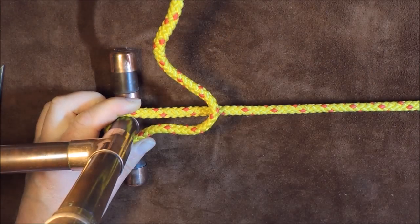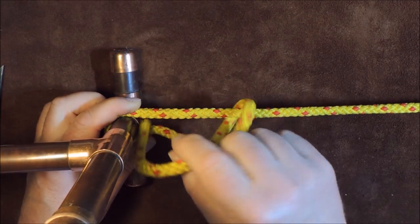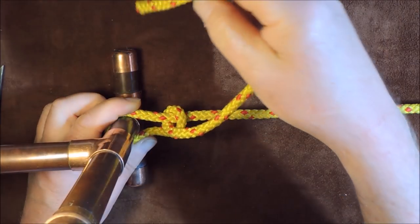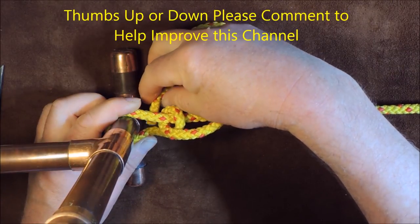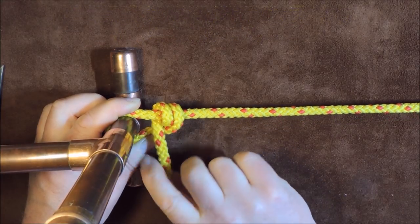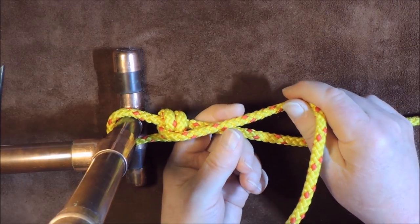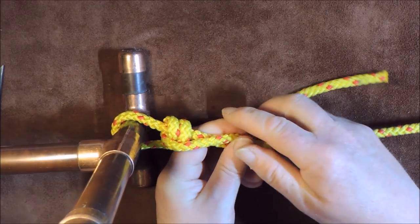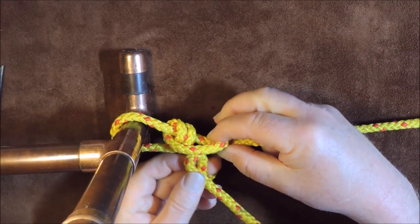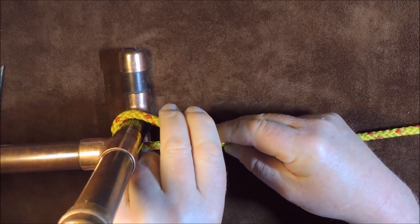I take the working end and pass it over my standing end, then bring it round underneath the standing end and pass it up through the middle of that loop that I created. I then pass it over the standing end again, up through the centre of that loop. So we now have two turns there, side by side. Then I take it over the two turns around the standing end. This time let's slip it — put a bight in it, pass that bight through that loop, and pull up tight.